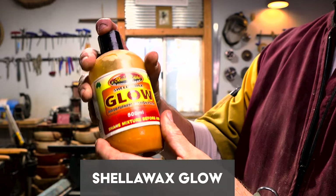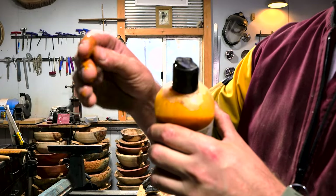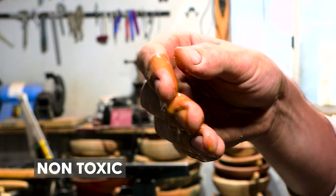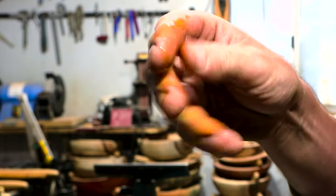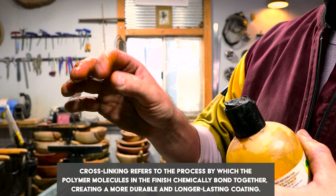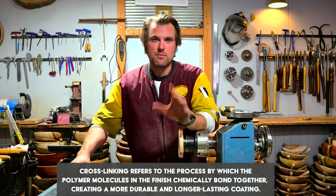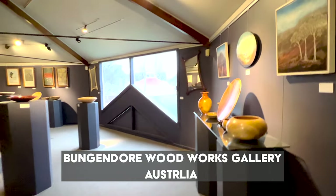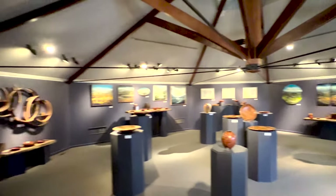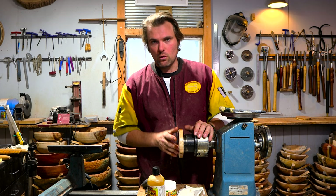This is the Shellawax Glow — it's got shellac and wax within it. It goes really hard and it is food safe. Within 20 days it cross-links and becomes super durable and hard. If you're finishing a piece for a showroom that you're never going to touch, one coat will do. But if it's going to be handled — like this little jewelry box that'll be put in bags and opened and closed all the time — three to four coats will make a more durable hard finish.